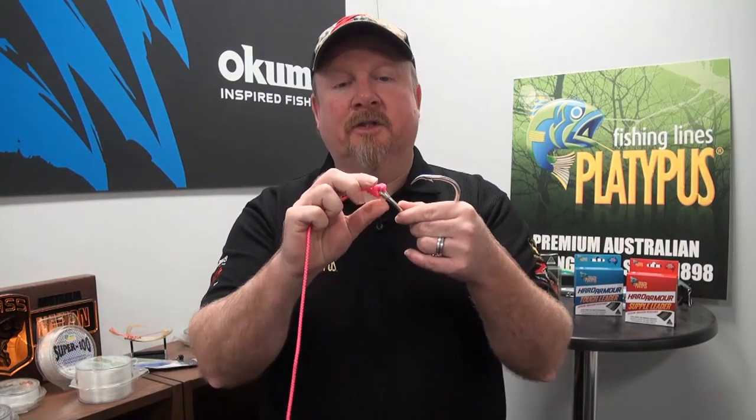Hey folks, Justin from Tackle Tactics. Today on our animated knot series, we are looking at the Palomar knot. The Palomar knot is a quick, simple knot to tie, and it also is a nice, compact, small, neat knot.